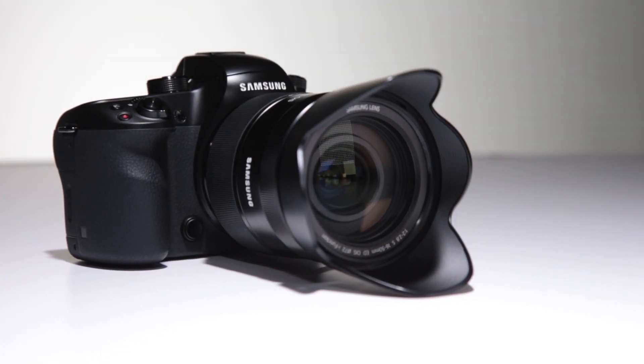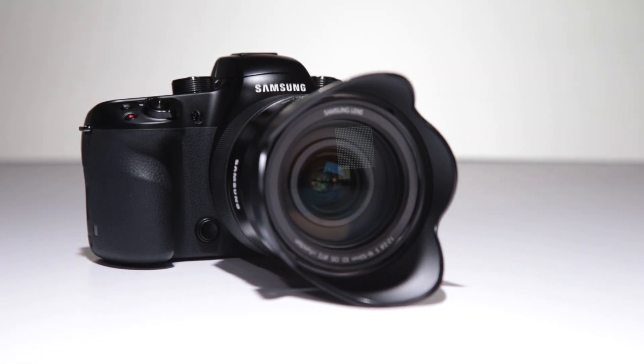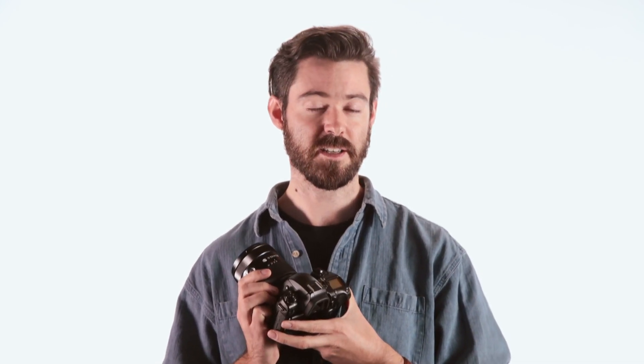Samsung as a brand may not yet be synonymous with photography, but the NX1 offers an incredibly strong set of features, not to mention industry firsts, in a compact, well-thought-out body. If an APS-C format mirrorless camera is what you're after, especially one that can excel at shooting fast action and video, the NX1 is definitely worth putting on your shopping list.